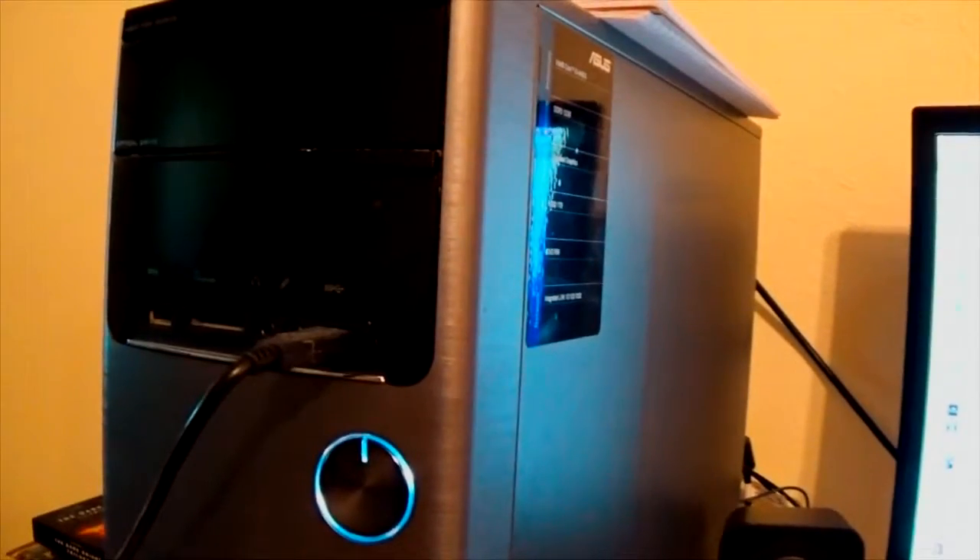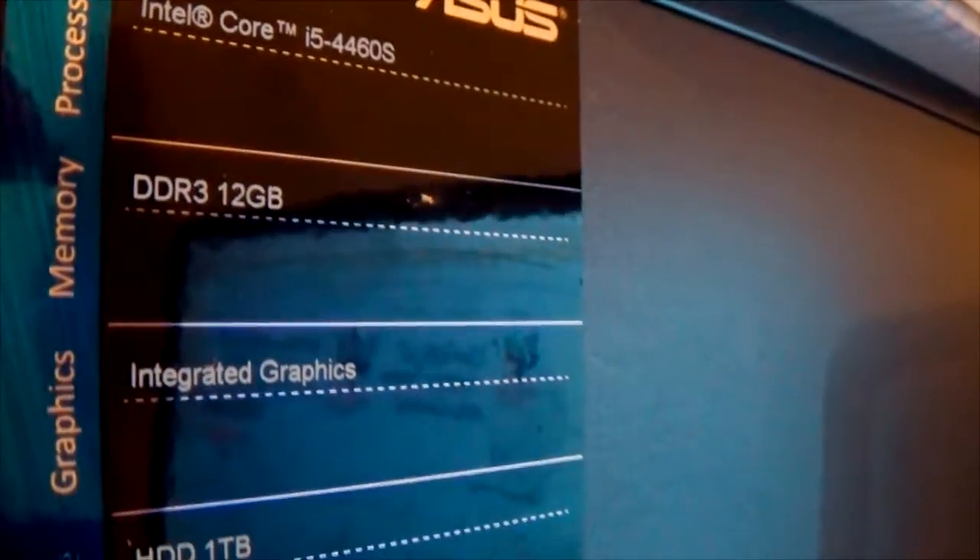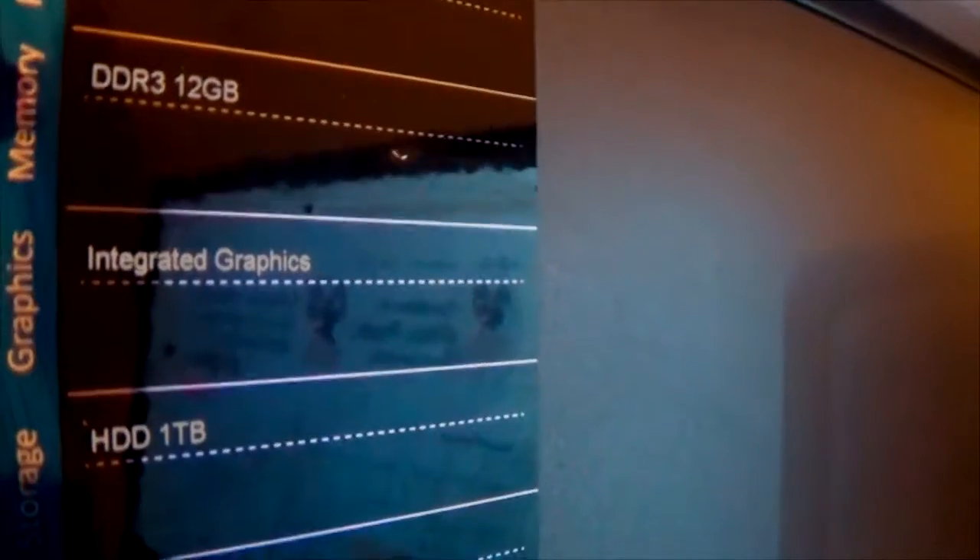This computer, I got it for about $600 from Staples. It's a Core i5 with 12GB of DDR3 RAM, a 1TB hard drive, and a DVD ROM in it.